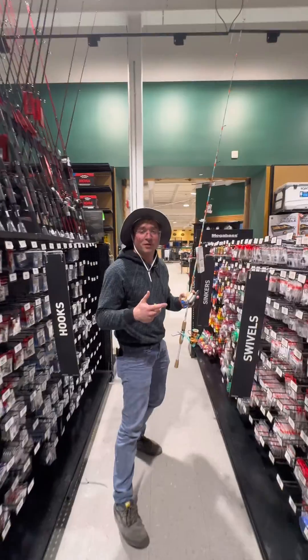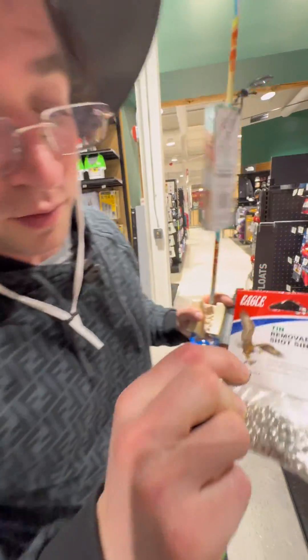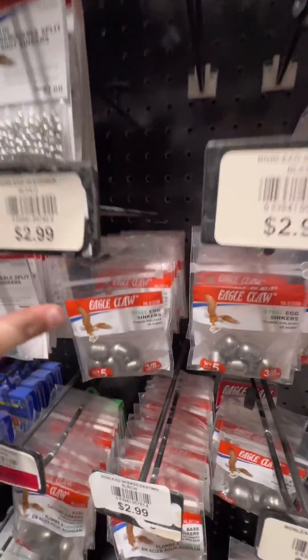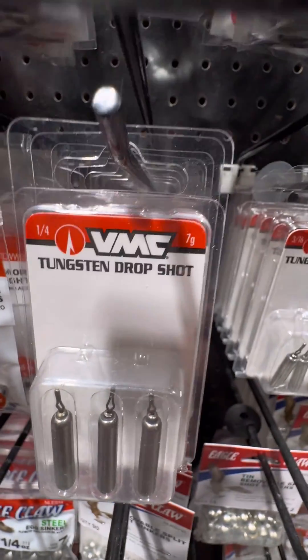Here we go. See how far Dick's Sporting Goods has come in terms of lead safety. These are split shots, which you bite onto the line typically, but these, if you look, are tin. Let's look at some of the other kinds of metals that are on here — steel here, tin, tin, tin. They say unleaded. Tungsten right here. Lead free.